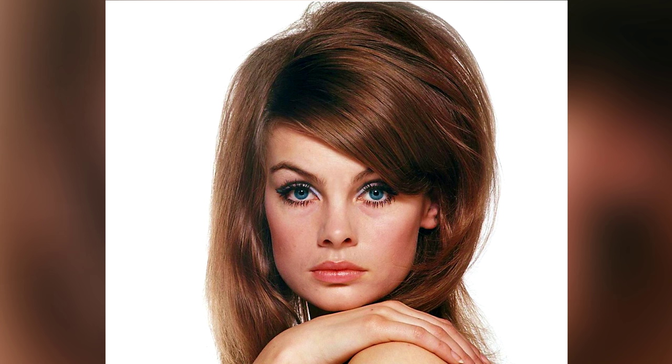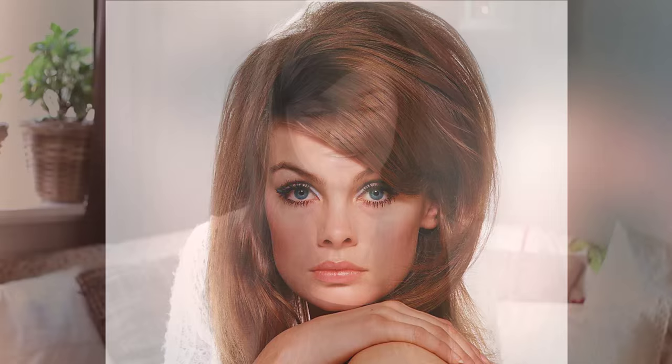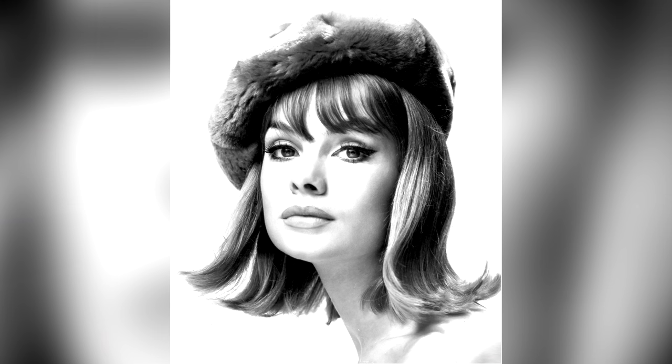Jean Trimpton was a supermodel in the 1960s and she is said to be one of the first supermodels because she was incredibly popular. She was discovered in 1960 by a photographer and from that moment on her career just skyrocketed. She is said to have been the best earning model, the most photographed model, the most beautiful model.